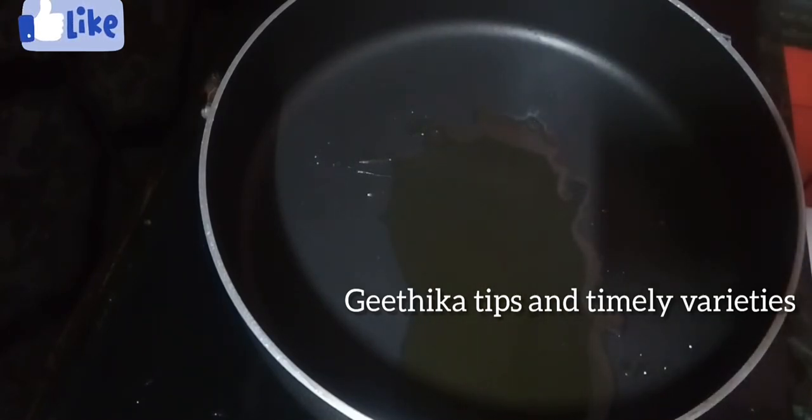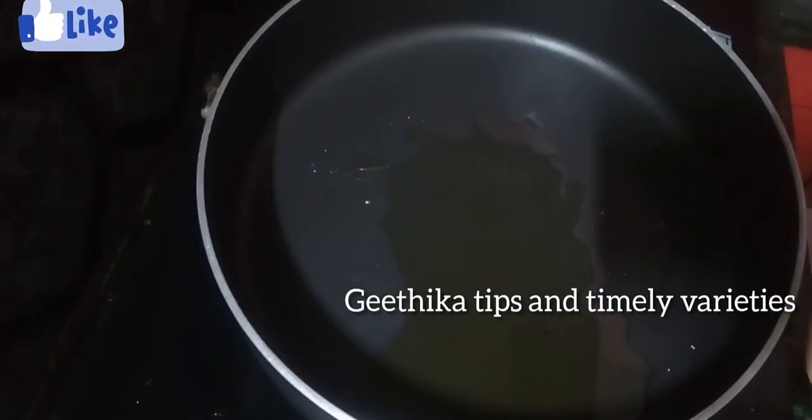First, we put a pan and add some oil, then add some eggs.